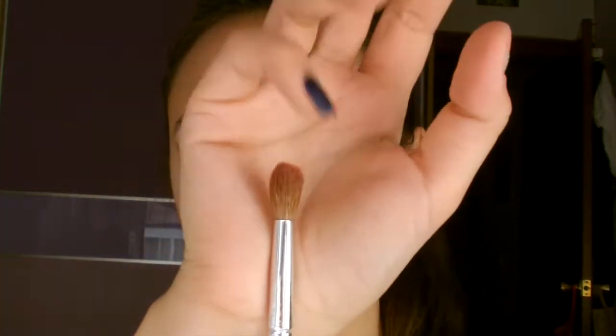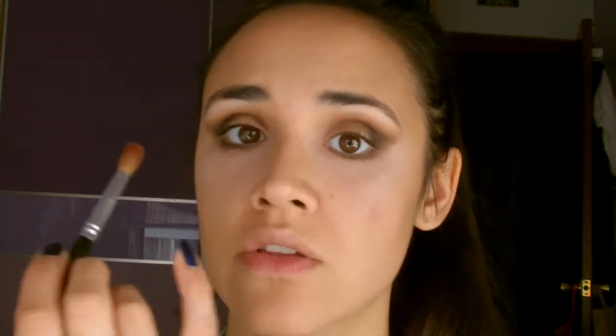Finalmente, para conseguir mezclar las sombras que hemos aplicado, vamos a usar una brocha de difuminar de pelo suave y vamos a difuminar desde la mitad del ojo hacia afuera. Para aplicar todo el rasgado y todas las sombras que hemos aplicado, vamos a intentar difuminarlos y mezclarlos bien.